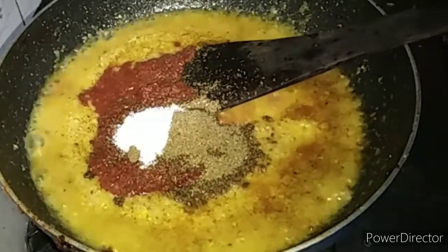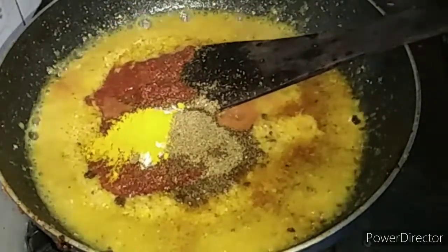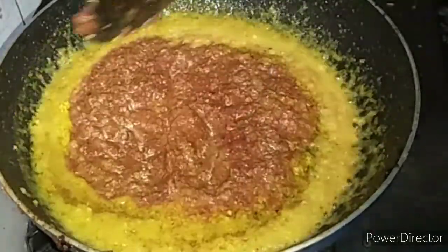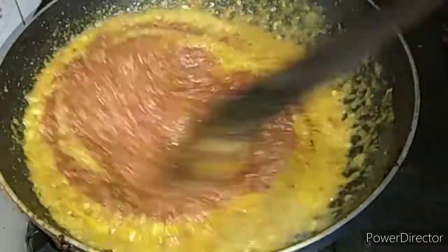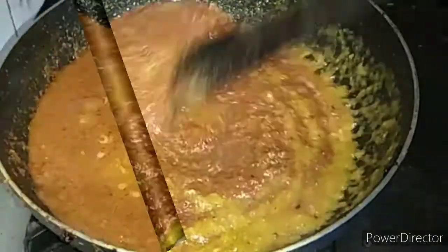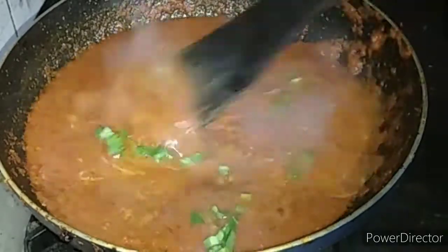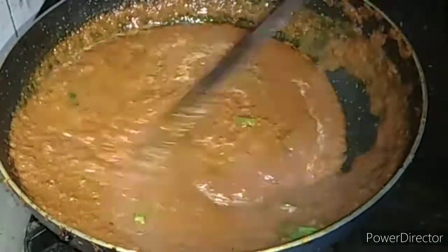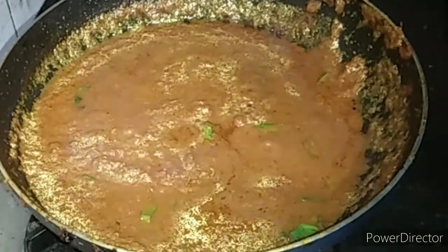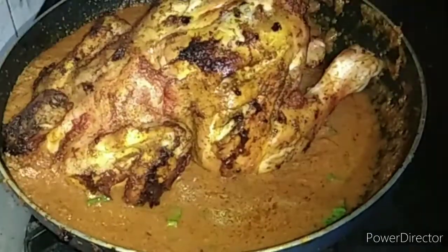When the recipe comes, I want to taste the same. There are many recipes that I want to make.